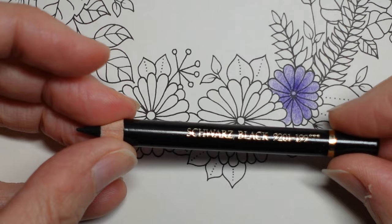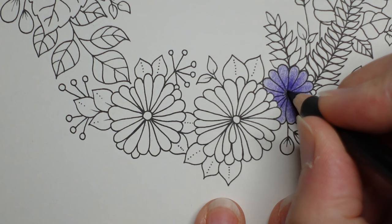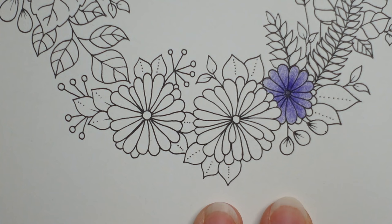So here's my black - just go over just that circle and it looks like we're looking right down deep into the centre of the flower.